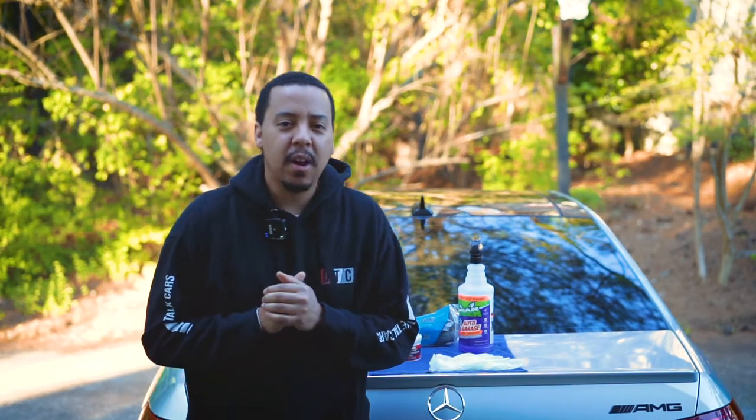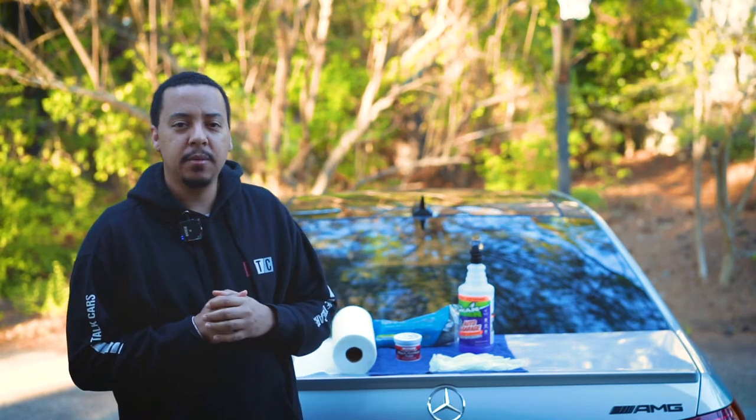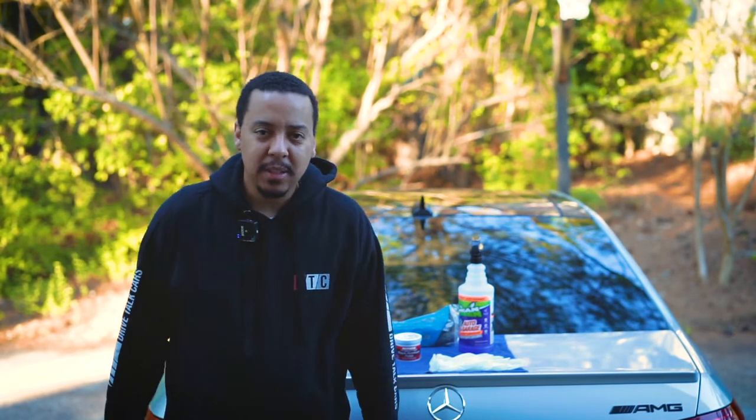What's going on guys, welcome to Drive Talk Cars, my name is Ben. Thank you for checking out my channel. Today we're going to be talking about tailpipes.